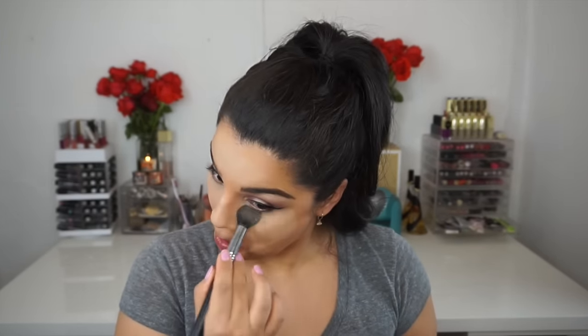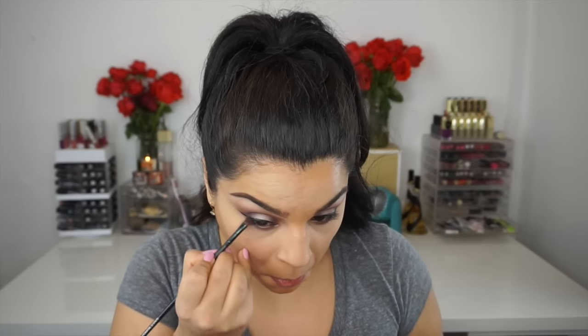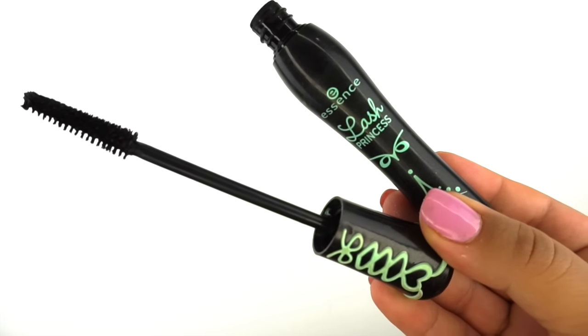To set the concealer I use my Laura Mercier Secret Brightening Powder, which I love — it does me no wrong and works absolutely amazing for me. Then underneath my lash line I went back with the color called Almond Truffle and also mixed in Dark Truffle underneath my lash line to steep it up and add more depth.